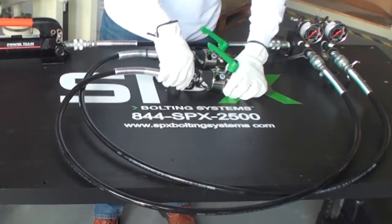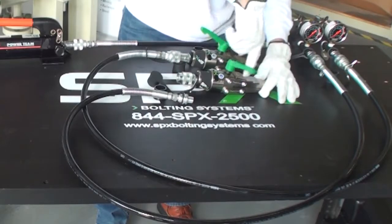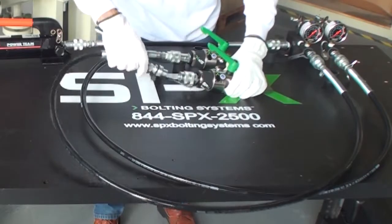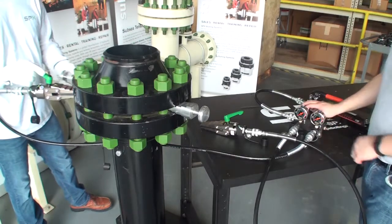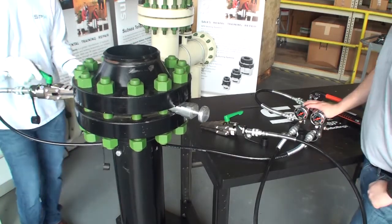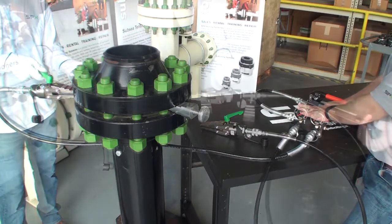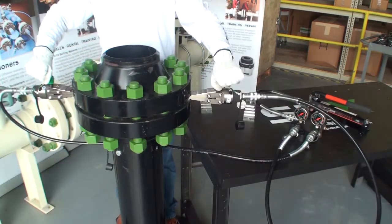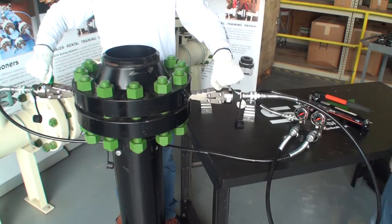Follow the same process for the second spreader. Always make sure the valves on the manifold block are open all the way during setup. Install the first flange spreader in the flange. Spreading most flanges is a two-man job — one man for running the pump unit and the other for holding the spreaders in place. On larger flanges, it may require three men: two to hold the spreaders and one running the pump.